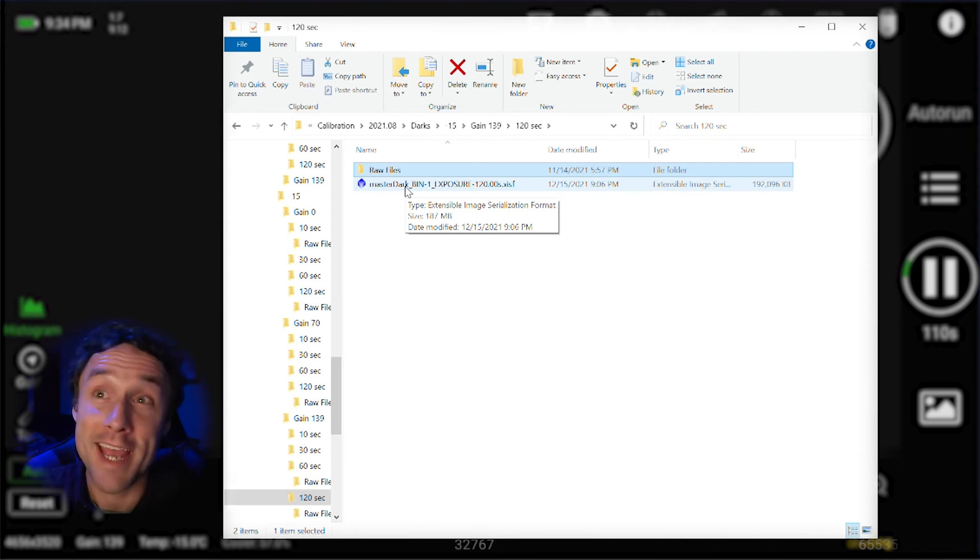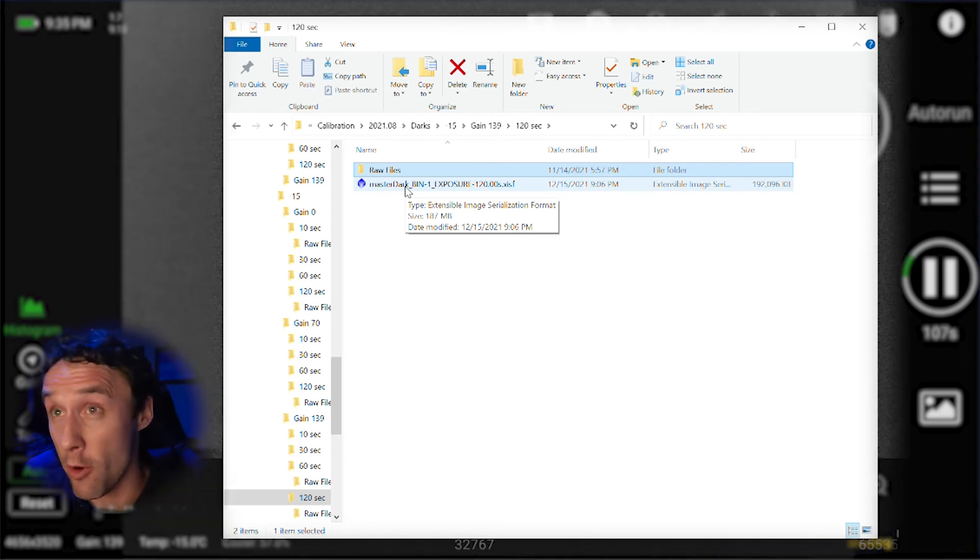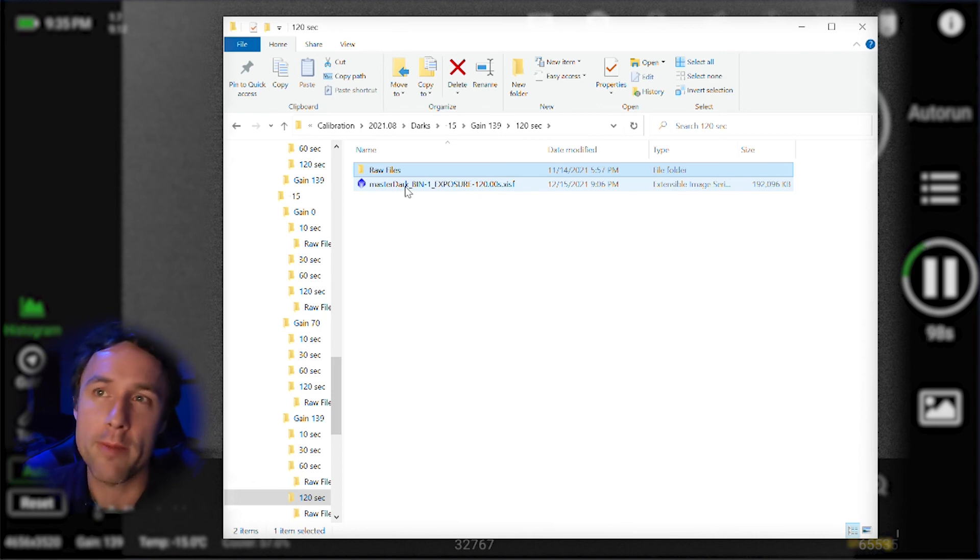Once I've run weighted batch preprocessing in PixInsight, the master dark gets cut from the output and placed into my dark library so it's ready to go. That way, each time I'm stacking lights at gain 139, 120 seconds, negative 15 degrees Celsius, I don't have to wait for the program to reprocess all those raw darks — I already have a matching master dark. I could technically delete the raw files eventually, but it's a good idea to keep those master dark frames so that if you ever want to reprocess old data, you have the matching darks from that time period.